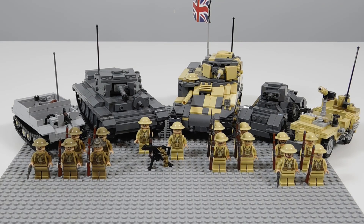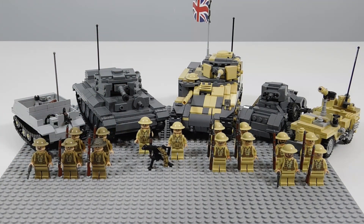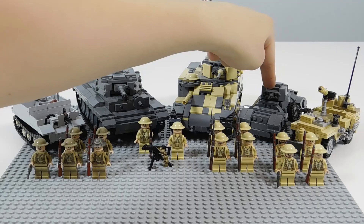So not as large as my other armies. You can notice that after the Germans everything — the size of the armies just starts to drop off — but at least this army does have a new addition to it, which is this vehicle right here.